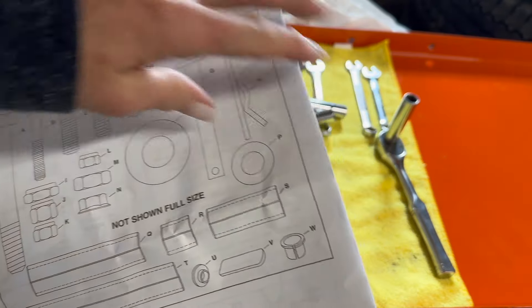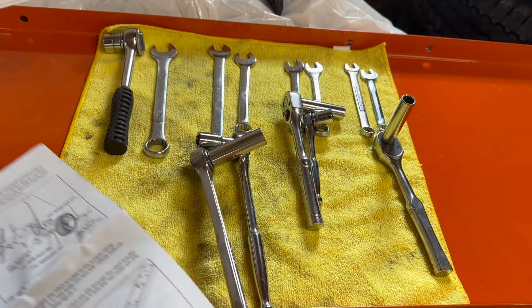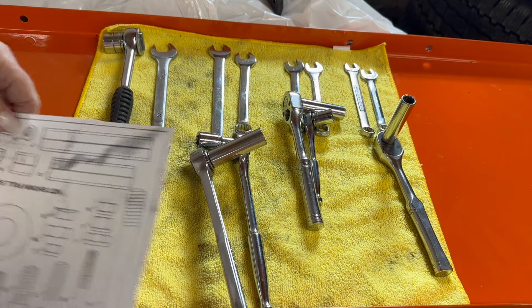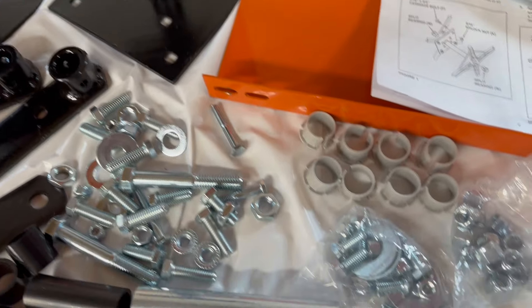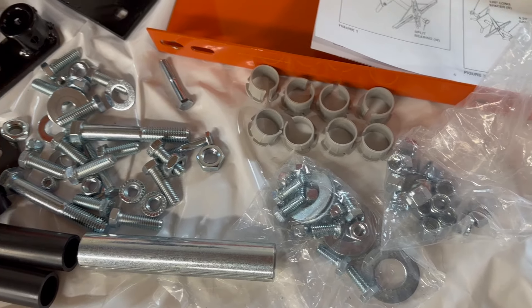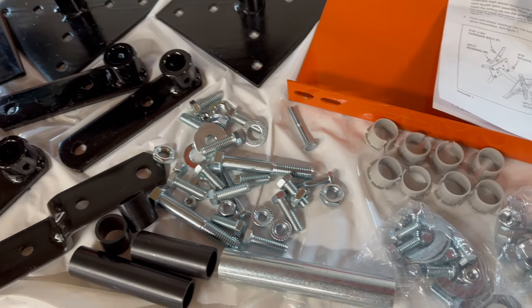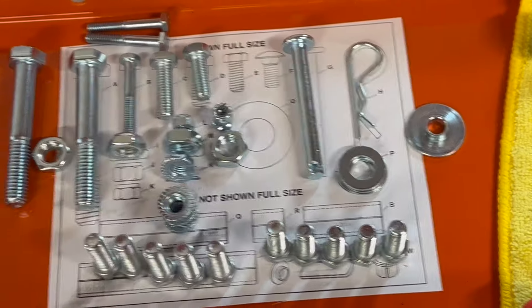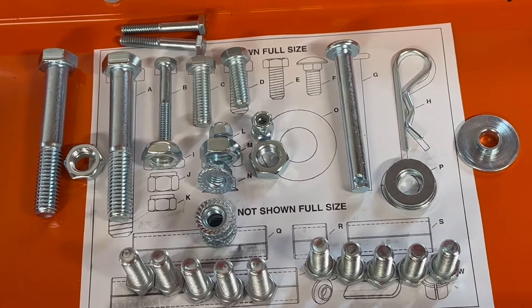The parts list has instructions on the back of it, so I made a copy the same size and I'll put it here so I can measure each part as I need it. I just dumped out all the little hardware — there's a ton of it. Don't be intimidated, just take one bite at a time. Here are the tools I'm going to need so I can figure out which is which, because I'm not great with tools.